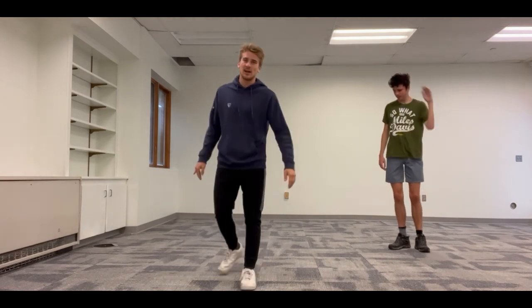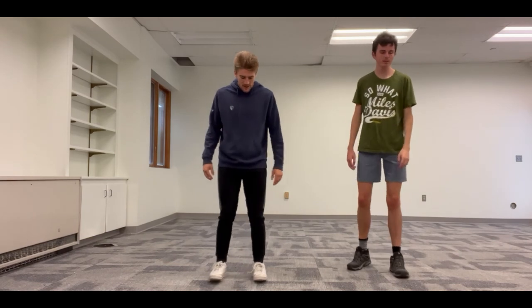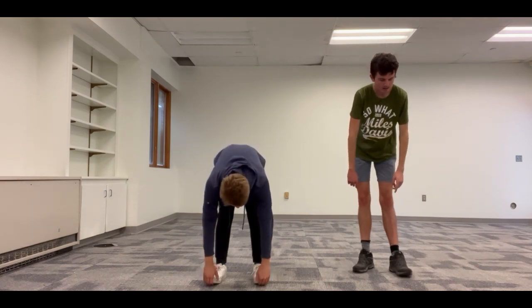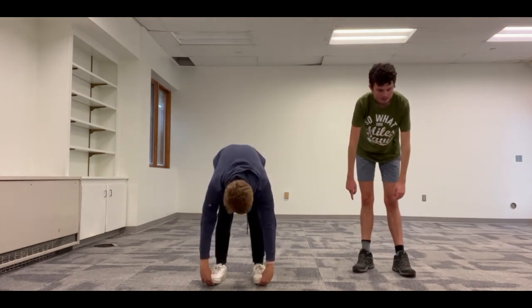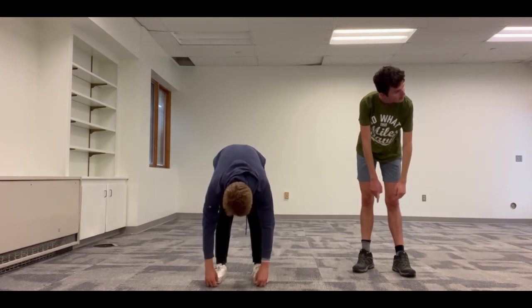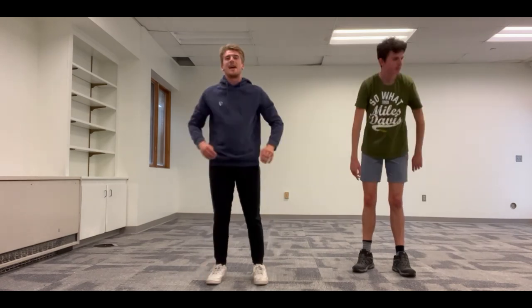Now we're going to do one last toe touch stretch. Everybody toes pointed forward, about shoulder width apart. We're going to hold it for 15 seconds. Here we go, everybody down — one, two, three... fifteen.